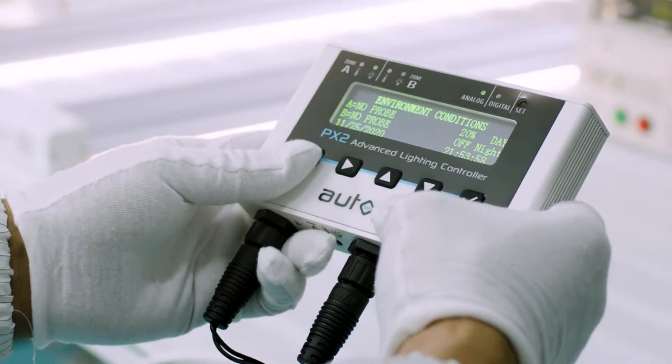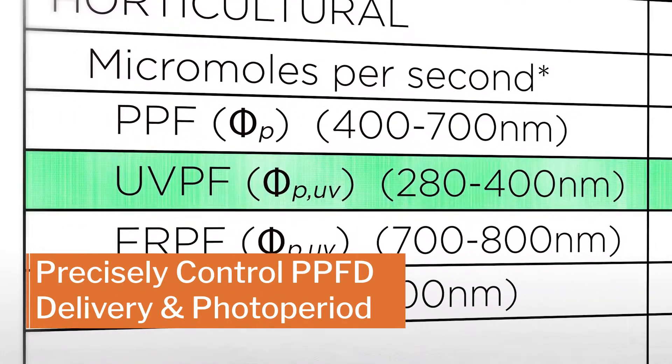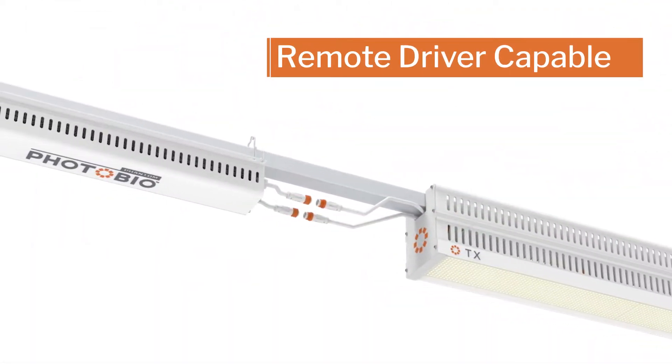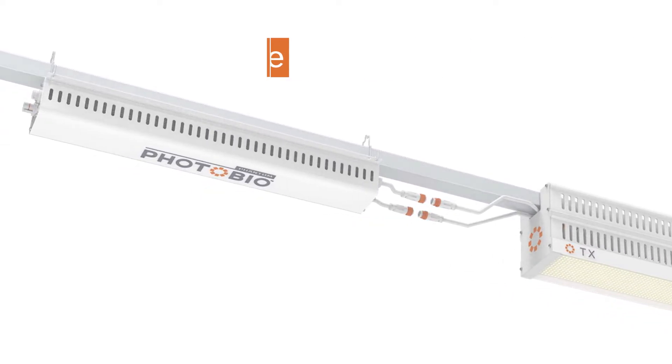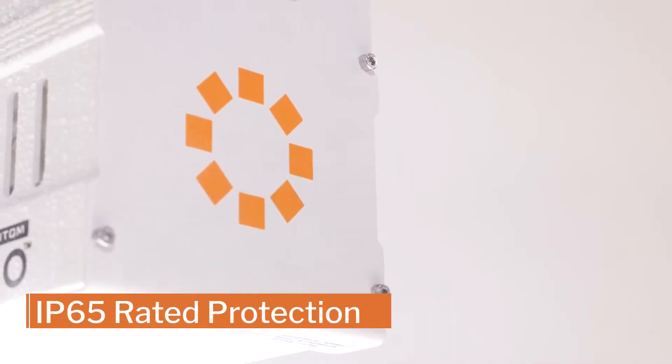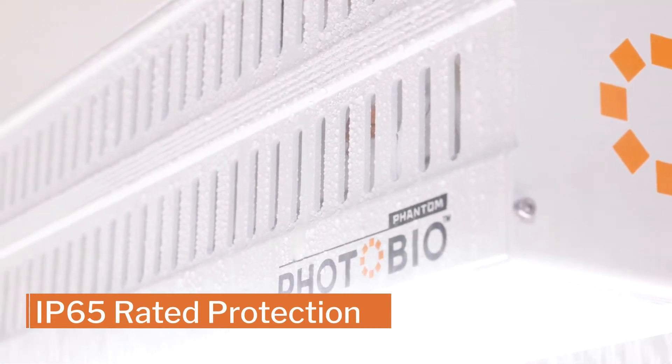When paired with a controller, the photo lock control gives you more precise control over light delivery. The driver is remote capable, allowing it to be strut mounted or kept tucked in the fixture. It's IP65 rated to withstand dust and water penetration, giving you durability you can trust.